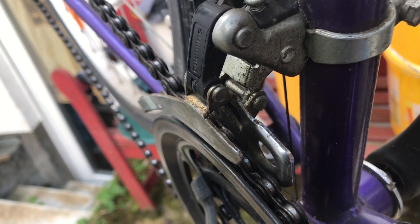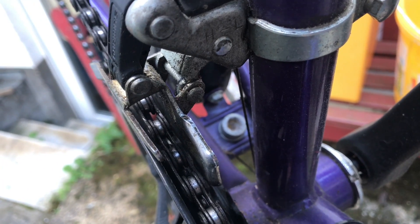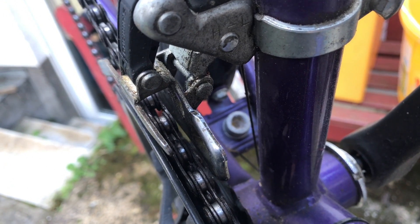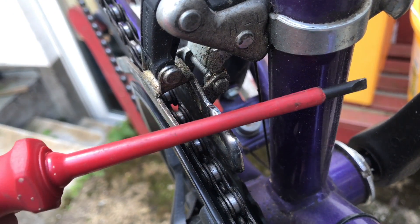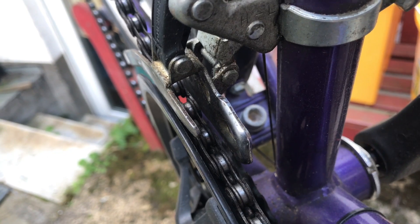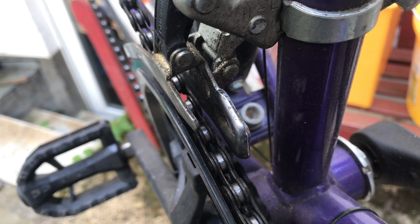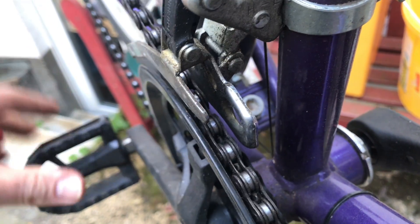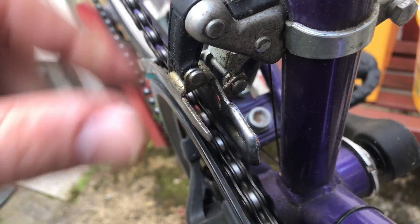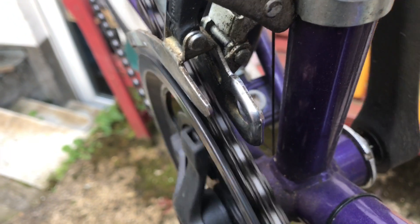Use the screwdriver to adjust the screws — the upper screw for the upper gear position and the other screw for the lower pinion setup. Switch to the upper gear and rotate the screw to set up the upper side. After this, go to the lower side and adjust it with the same procedure.